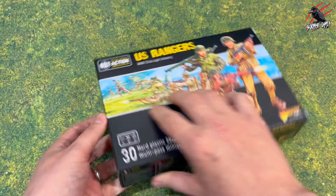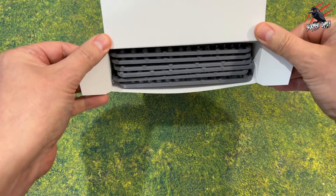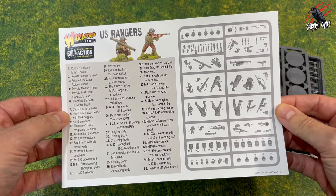Let's get this open and have a look at everything that's included. These are going to be a great addition if you play Bolt Action and you're looking for some new units for your army. Later on this year is the new edition of Bolt Action — the third edition — so I'll be covering that here on the channel, really looking forward to seeing what they're going to be doing with it.